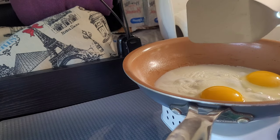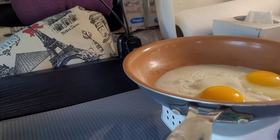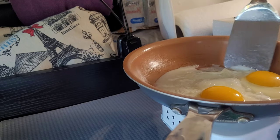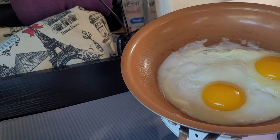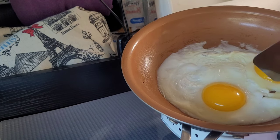This is the only spatula I brought — it's a metal one, aluminum or something. You're not really supposed to use those with Teflon pans, but you use what you have. It's an old pan so I'm not worried about it. Let's see — a lot of the white is cooked. Let's see if I can help it along here a little bit.